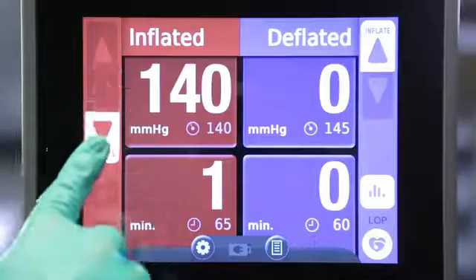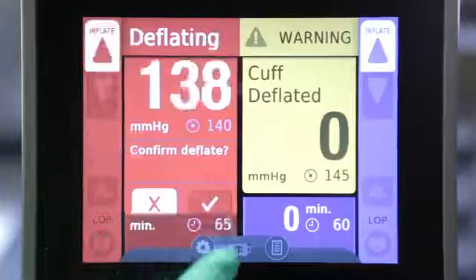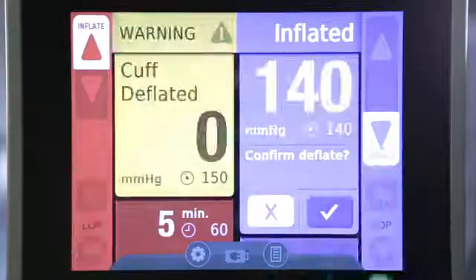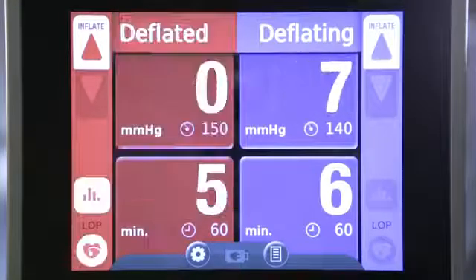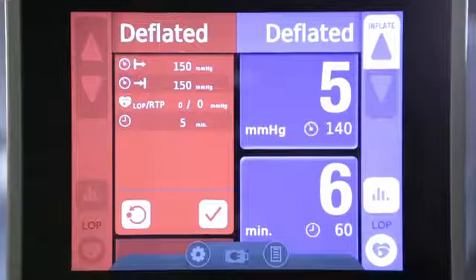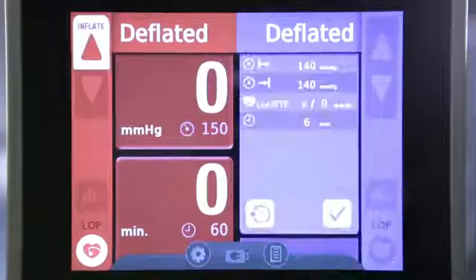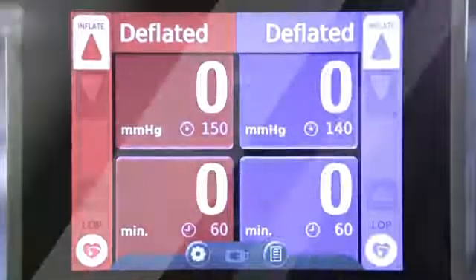To deflate the cuff at the end of a procedure, drag and hold the deflate button for 3 seconds. If the second cuff was inflated, you must always confirm deflation. Once the cuff has been deflated, a statistics icon will illuminate. Tap this icon to see starting pressure, ending pressure, LOP, and time the tourniquet was inflated. Tap the reset button to zero out the statistics. The statistics must either be reset through this process or by restarting the machine before the next procedure.